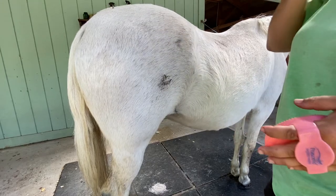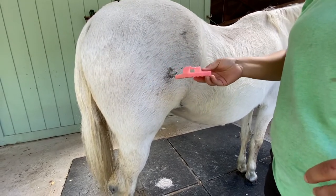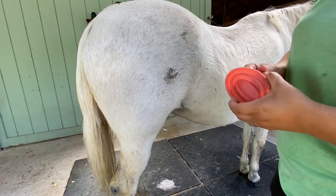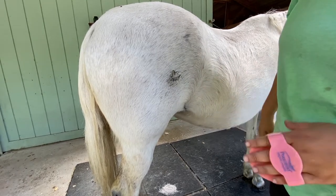Hey you guys, I wanted to make this video to tell you about the curry comb. If you're not using this already on the horses, especially Joy, this is a good grooming tool to get and lift up any dry skin, dirt, dust from underneath the coat.